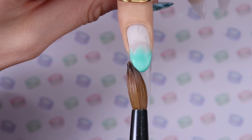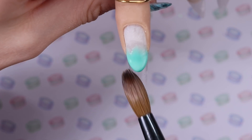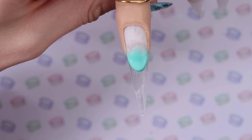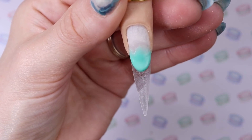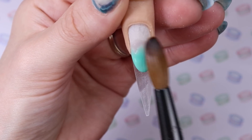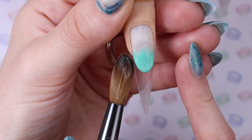To start, I am doing smile lines on two of the nails. I went in with Tiffany teal to start — just a little bead right where I wanted my smile line to start. Then I'm using the tip of my brush to create that smile line, and we'll refine it more with a hand file when it's dry.